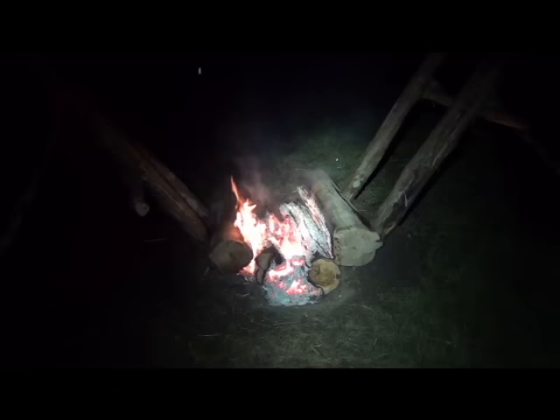This is hour eleven. And as you can see, the last of the logs are starting to catch. But you've got a massive bed of coals there. Down to the home stretch.